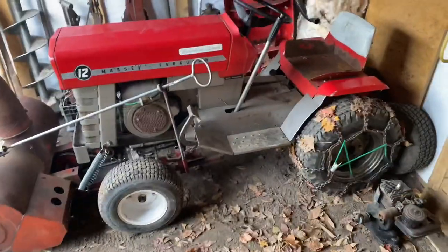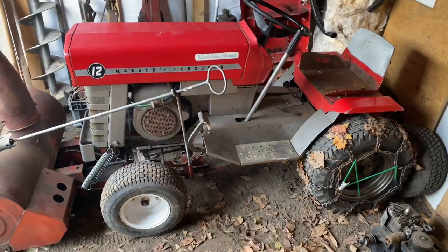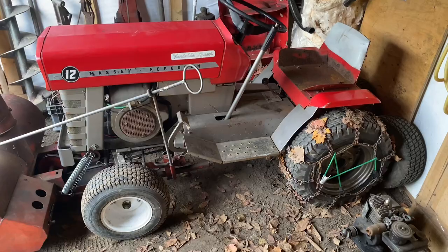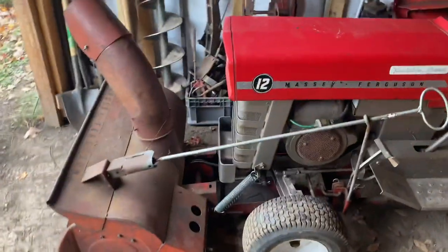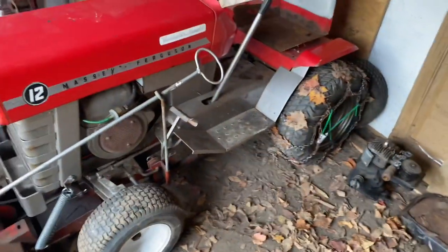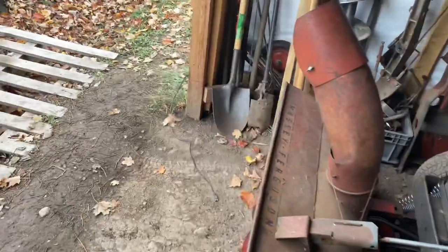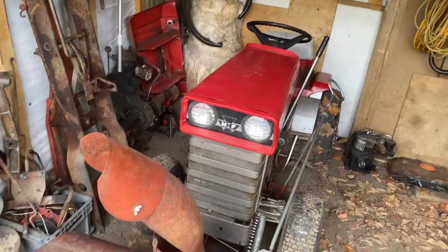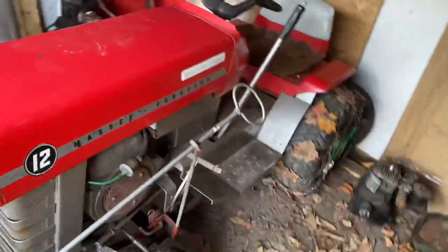I'm going to put the deck on the 16 probably in the summer. I'm also getting a 10 off my buddy that's in really beautiful shape — it has a deck on it. So maybe the 10 and 12 will cut grass this year along with the 317. I've got the 16 and the 155 too — I can cut grass with pretty much all the tractors except the 130. My 110 is restored as well. I hope you guys are staying safe, enjoying the weekends, and enjoying the warm weather while it lasts. Take care, stay tuned, and hope you guys enjoy!